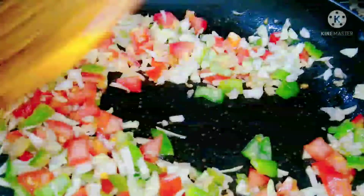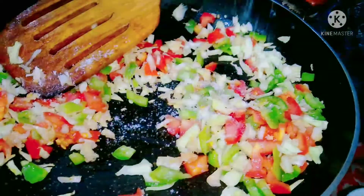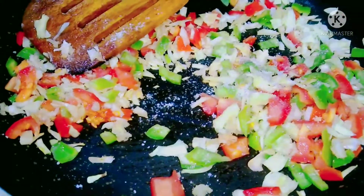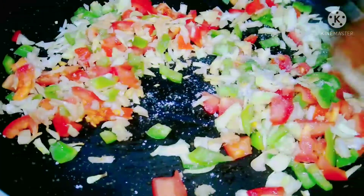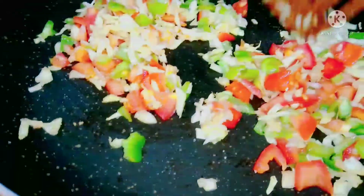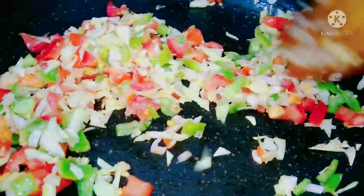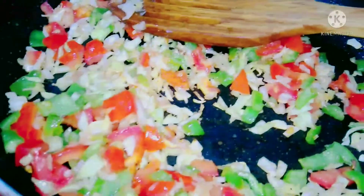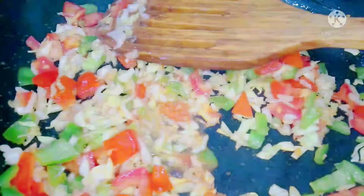We're going to lightly cook the vegetables since they will cook further when we fry the samosas. Then we'll add some vinegar and mix it in.